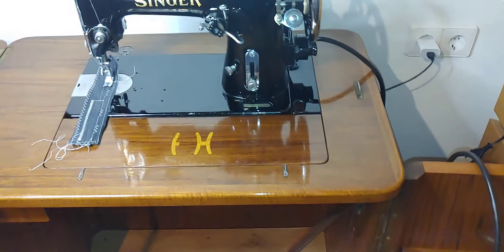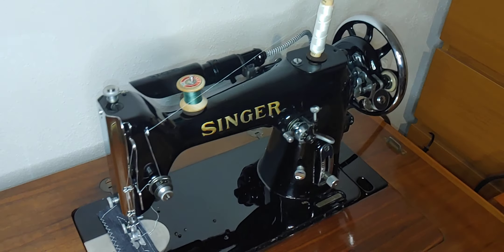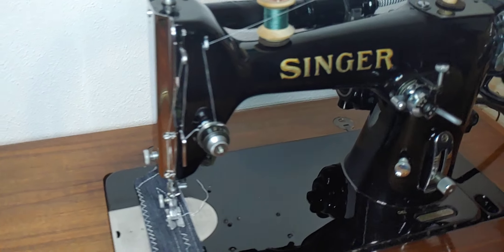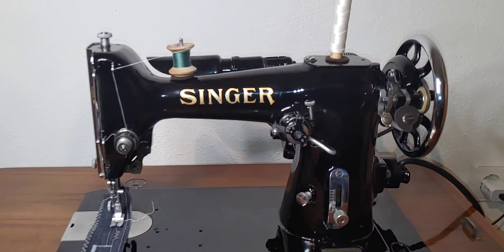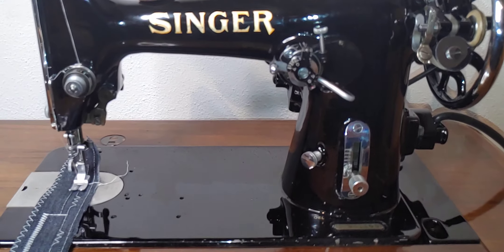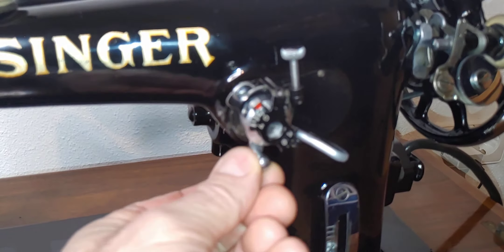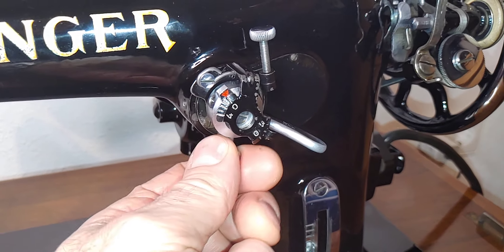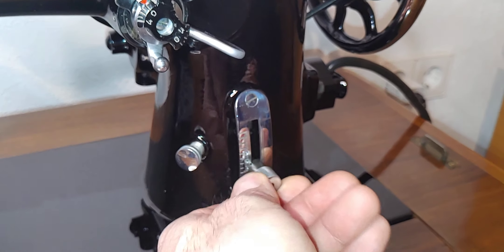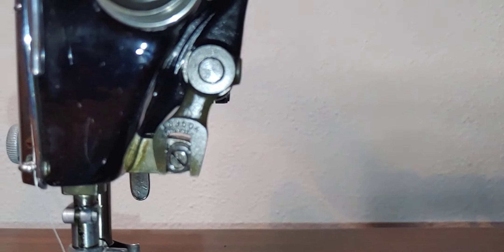I'm sorry for my English, I'm trying to do my best here to show you this wonderful machine. And of course the machine is in working order. All the levers are in working order and all the things run smooth. There's no problem with the machine.